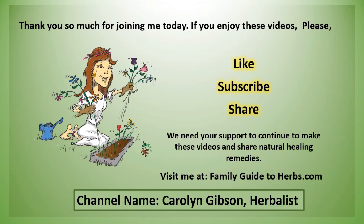Thank you so much for joining me today. If you enjoy these videos, please like, subscribe, and share. We are a small family farm and we need your support to continue to make these videos and share natural healing remedies. Visit me at FamilyGuideToHerbs.com. My channel name on YouTube is Carolyn Gibson Herbalist.